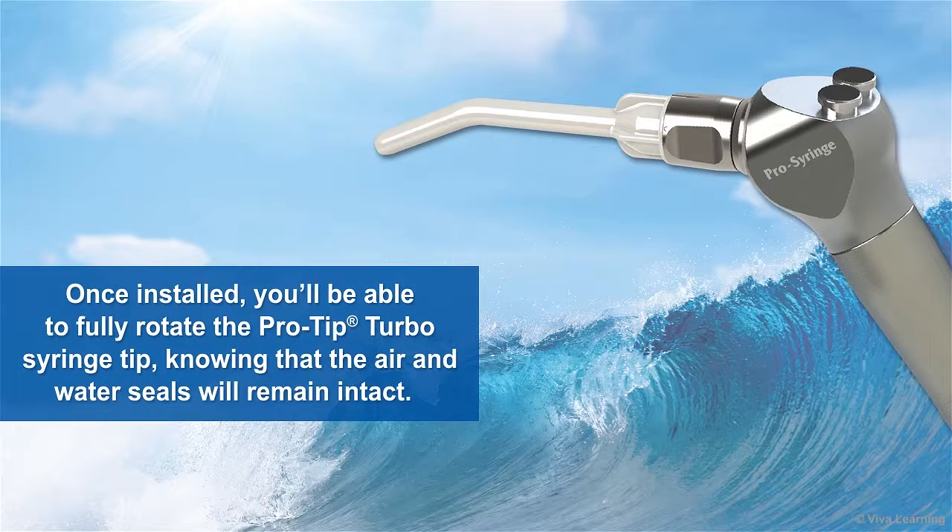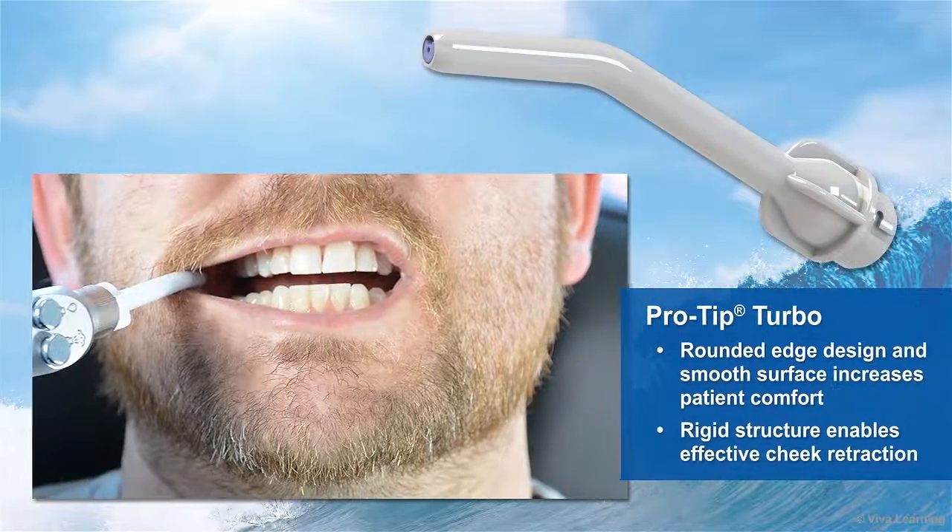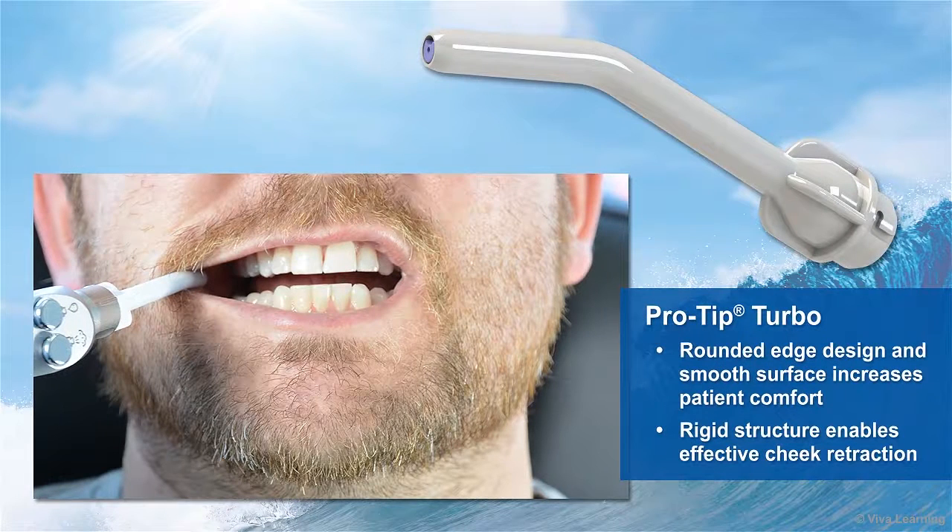Once installed, you'll be able to fully rotate the ProTip Turbo syringe tip knowing that the air and water seals will remain intact. The tip's rounded edge design and smooth surface increases patient comfort, and as you can see, its rigid structure enables effective cheek retraction.